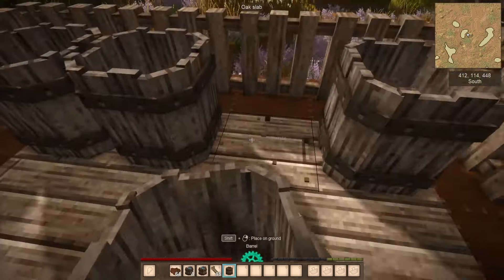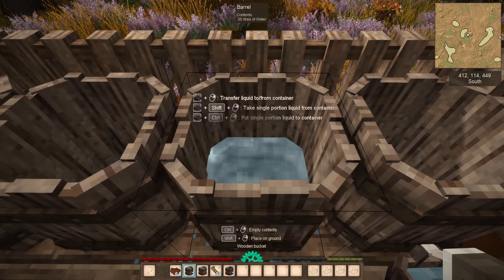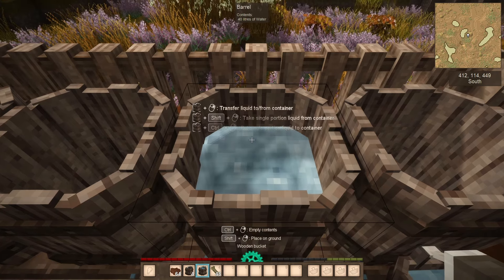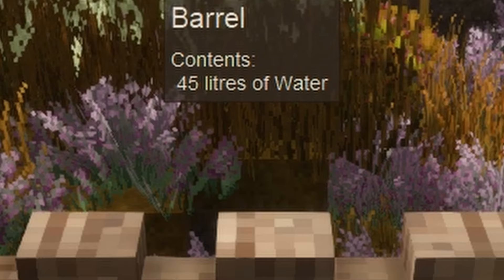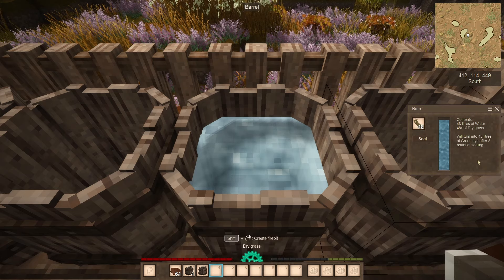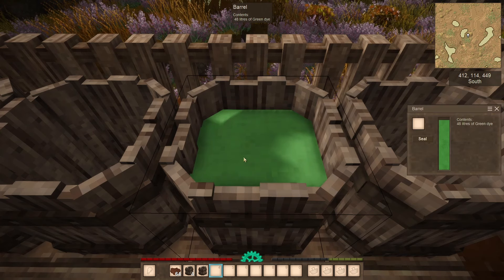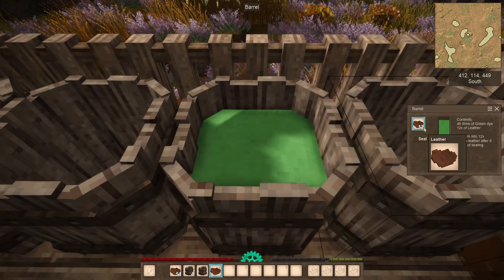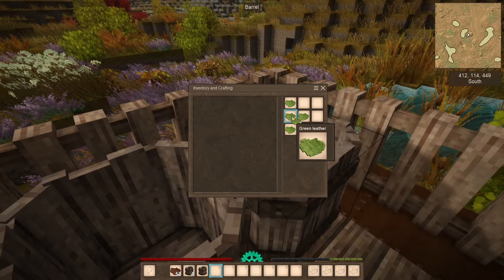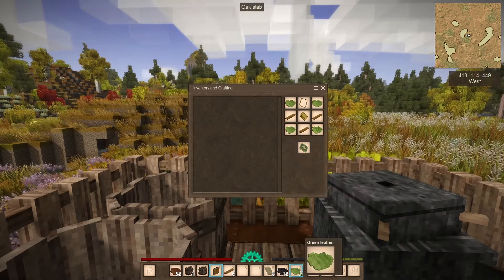Now if you want to spice up your leather, grab another barrel and pour 48 liters of water in there. If you just right-click you'll empty the bucket, but if you hold control, you can pour water by liters — that's how you get exactly 48 liters in the barrel. Now gather 48 grass and drop it in as well, and you'll get 48 liters of green dye. Dip your leather in it and — fair warning — your leather is no longer suitable for armor, but you can craft colorful antler mounts, shields, or books.